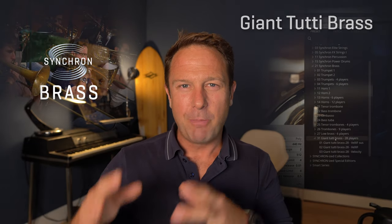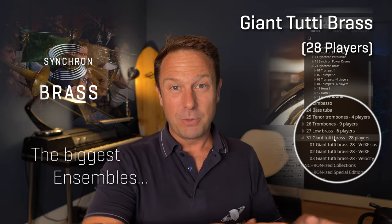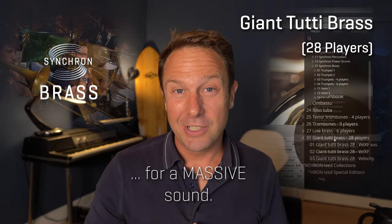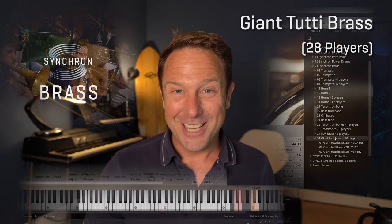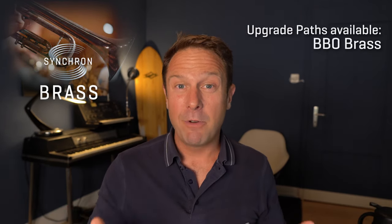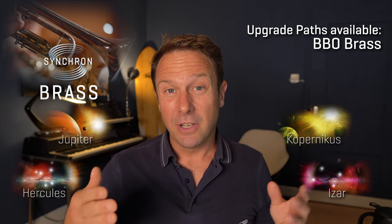And to round things off, we have created a giant tutti brass preset with 28 players — the biggest ensembles with the most essential articulations, spread out over the keyboard to boost your imagination. That's it for a quick overview of our Synchron Brass. You probably already guessed that we're providing upgrade paths for everybody who has the Big Bang Orchestra brass packs registered on their accounts.